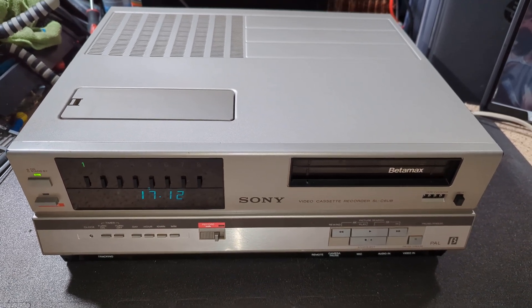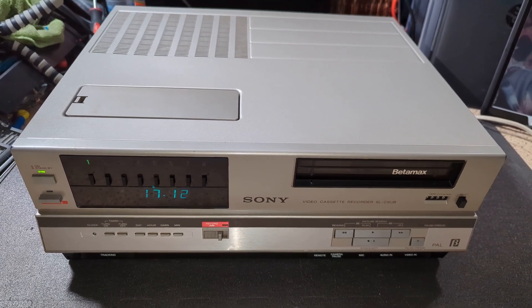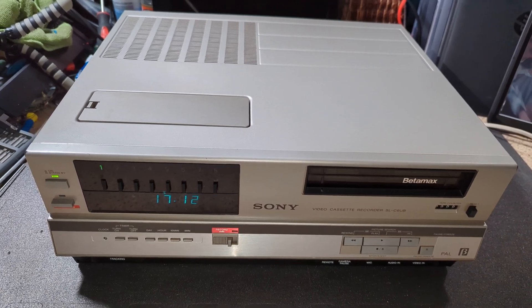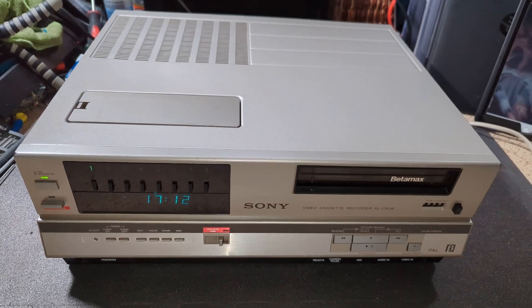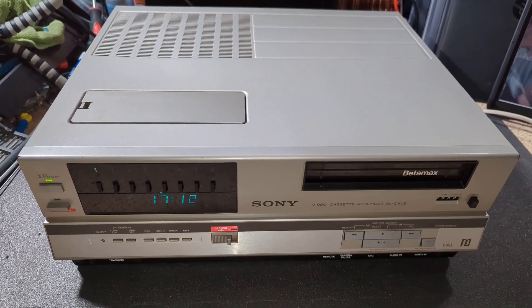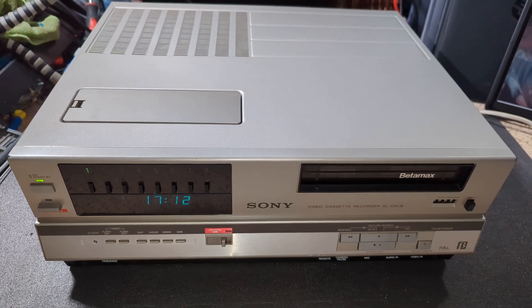That's just my theory. It's one of the last machines on my bucket list that I wanted to look at on the channel. I've pretty much looked at everything I wanted to look at, and a lot more besides. I think we've got one more Sony I wanted to look at - I think it's the HF150. I've got one of those, so that'll be coming up. So let's give this a test.